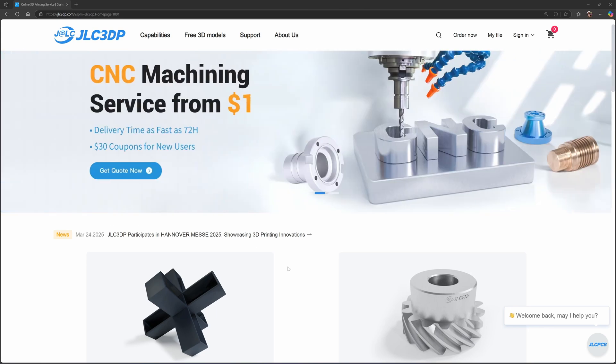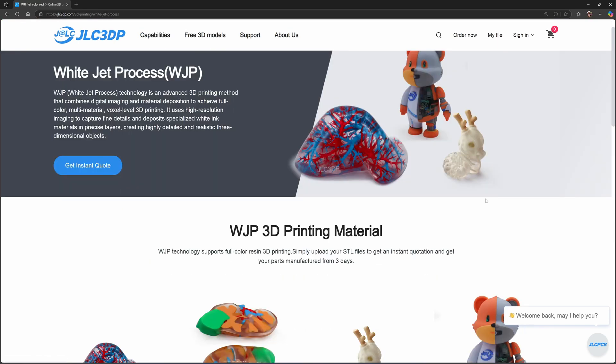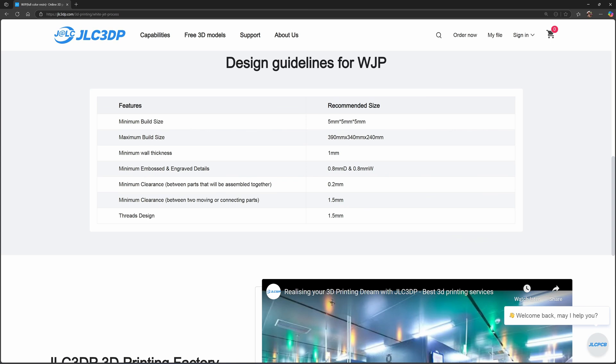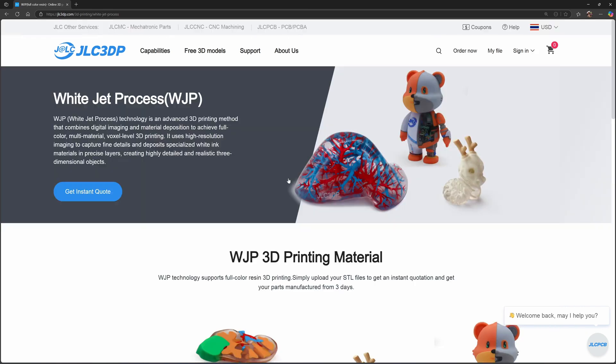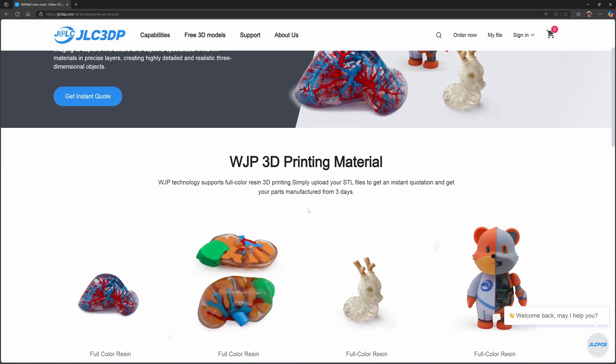They have a new service called white jet process. If you click here, they offer printing in the full spectrum of color. They have a few samples here — they can print translucent resin with color inside. The maximum size is about 30 centimeters, wall thickness is 1 millimeter, and clearance between parts is 0.2mm — less than that and it's going to fuse together. They say they print with white ink, though I'm not sure how white ink can create color.